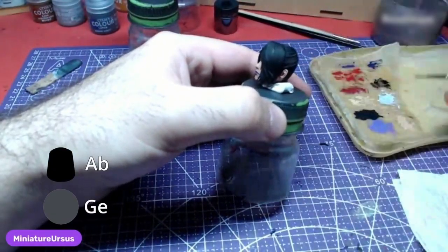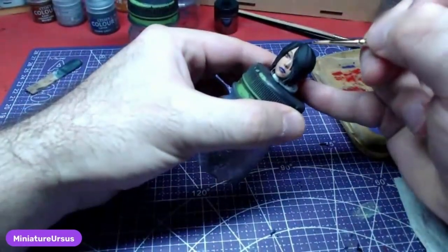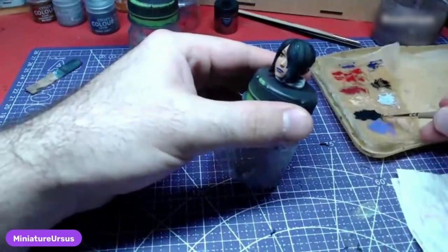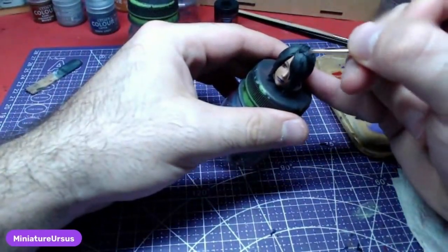Making a one-to-one mix of Abaddon Black and German Grey, we will do the highlights on Lulu's hair. Use a small brush and try to paint with its belly in order to get only the raised areas. This will leave the recesses with a pure black color.